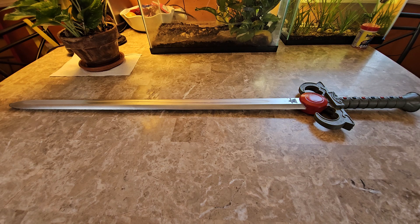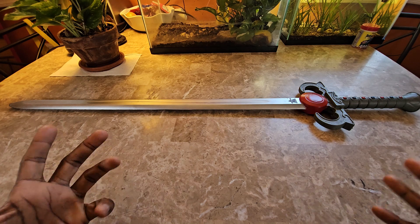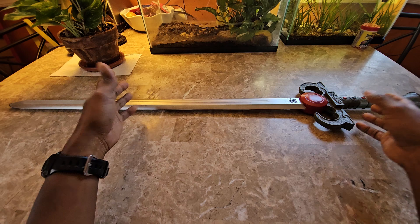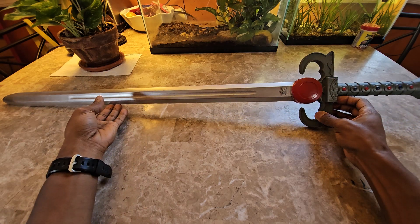Hey everybody, welcome back to the channel — we review anything and everything — and today we are getting into a foam sword. You can obviously tell the likeness of the sword and what it comes from, which is obviously ThunderCats.